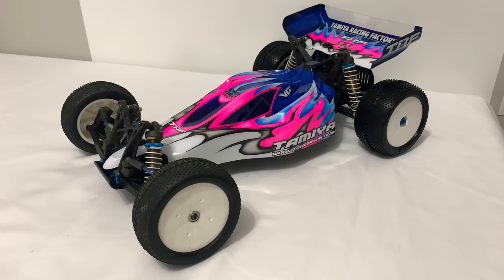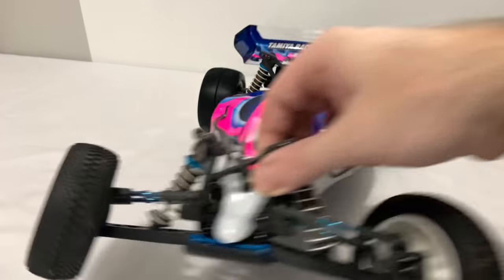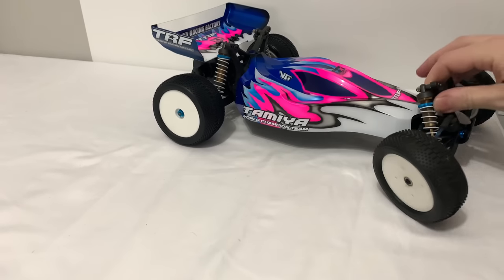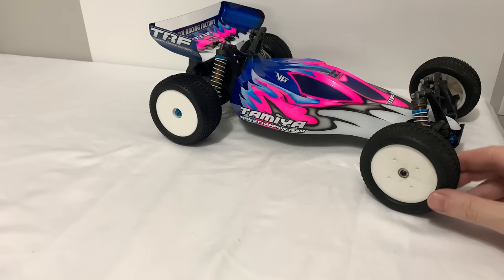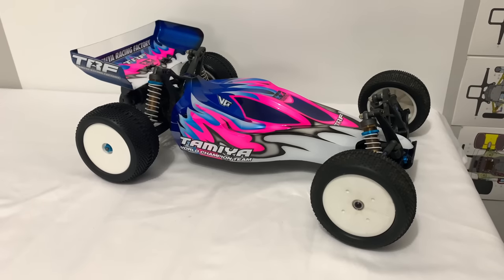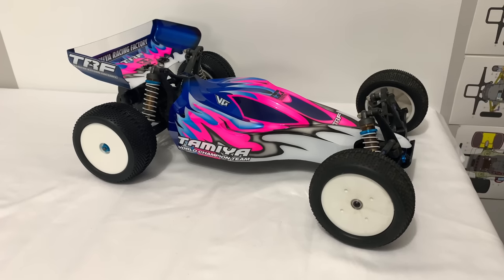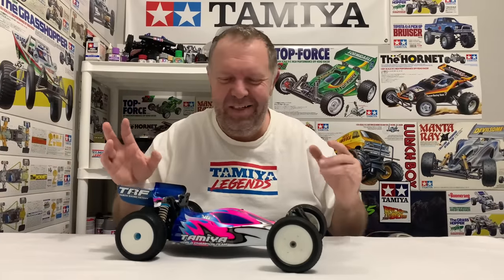That's a badass-looking buggy - what do you think, guys? Stick it in the comments. I know a lot of you are a bit sick of seeing me do the TRF colors, but the 503 and the 201 had to be done in Tamiya Racing box art for me - that's just what I wanted. I'm really happy with that - that's pretty immense looking. I don't think it needs any more decals apart from possibly the 201s at the front. I think that'd be good enough, and she's done.